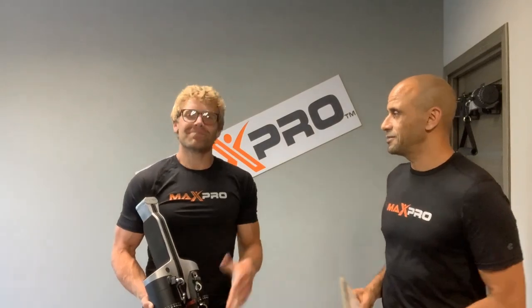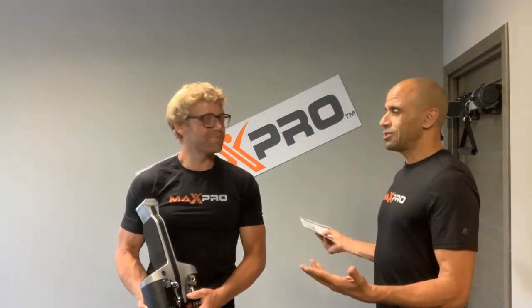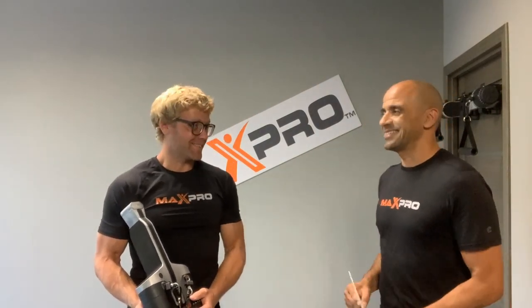In this video I'd first like to introduce you to a team member you haven't seen before. This is Mike. How you doing? Mike, what do you do? All the accounting. Yeah, Mike is our finance guy, bean counter, all that type of stuff — but he's also super into fitness, which we like at MaxPro. Mike is going to help me demonstrate a few things we need to share with you.